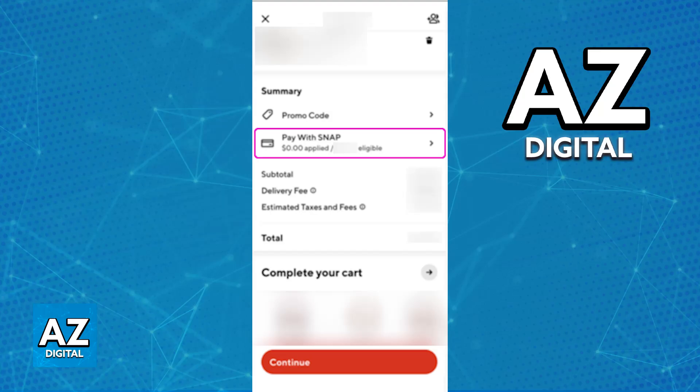All that you have to do is go over to your profile, go over to the menu, manage the payment methods, and you will be able to get this done by registering from there.